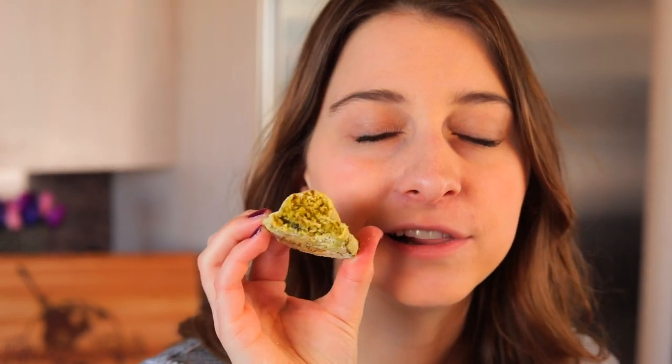Your pistachio cookies are all done and they're ready to eat. I almost guarantee that everybody who tries these is going to love them — that's a big statement but I'm going to stand by it because they are delicious. See the middle? They're nice and chewy in there. I love it.